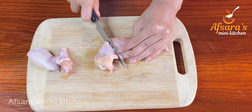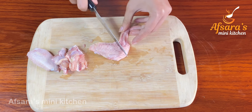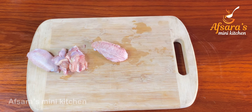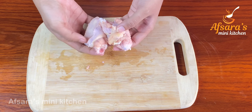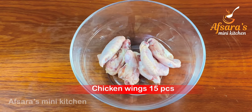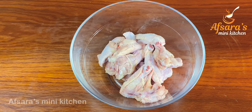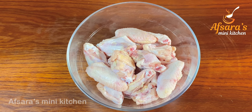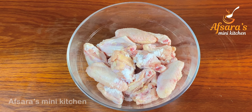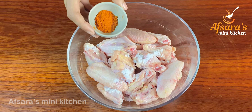In the same way I am cutting the chicken wings. Similarly I will cut all the chicken wings, wash them and clean them. I have taken about fifteen pieces of chicken wings here, and now I will add some spices to these wings.